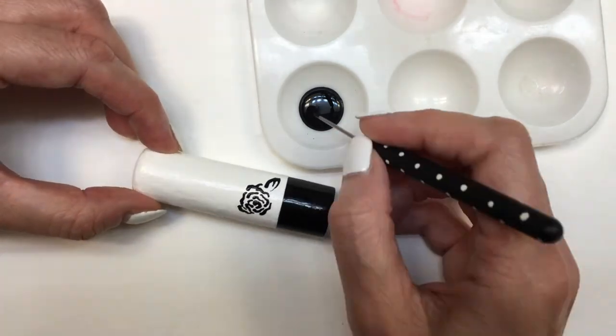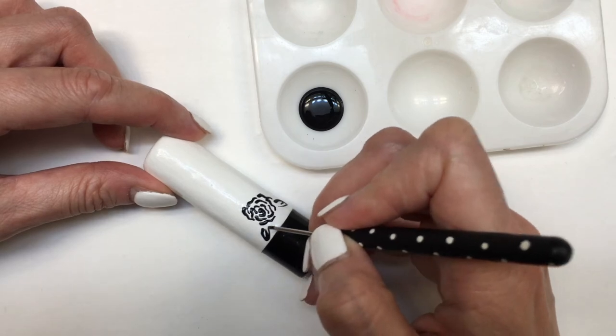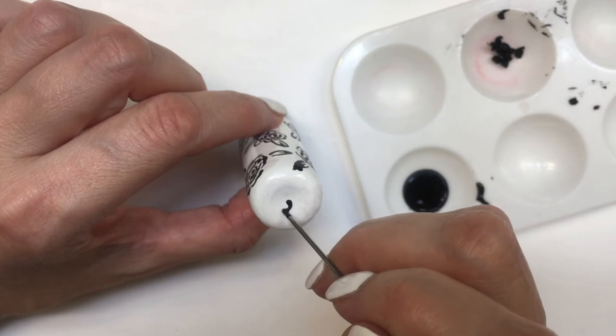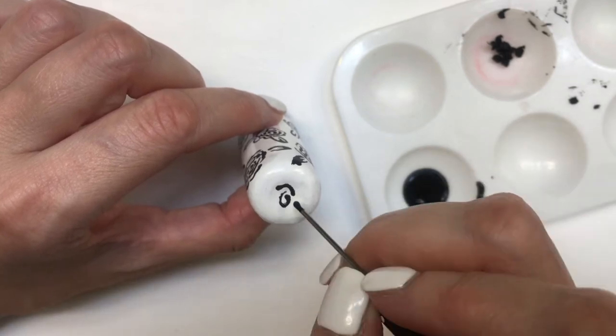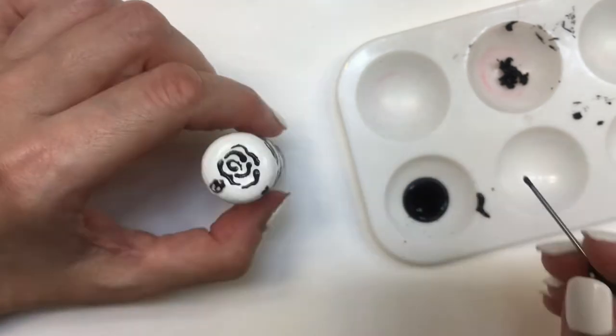If you saw this, hopefully this doesn't seem too repetitive, but I really like the pattern. I also have another DIY where I show you other designs for other chapsticks — those are from other brands. Feel free to check those out. But for this one, I'm going to be covering this in roses all over.